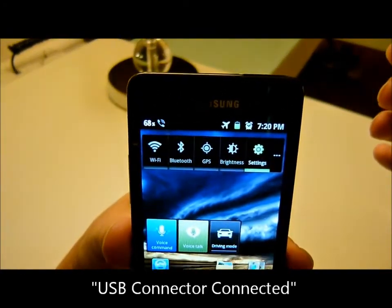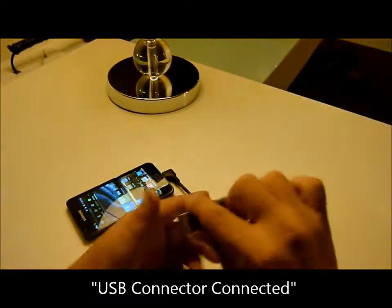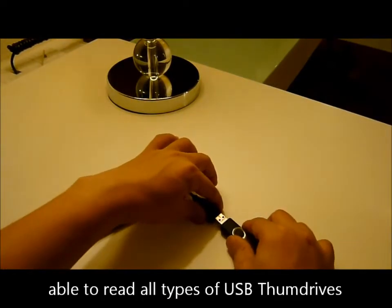USB connected. There's a plug-in of one of the non-branded USB thumb drives.